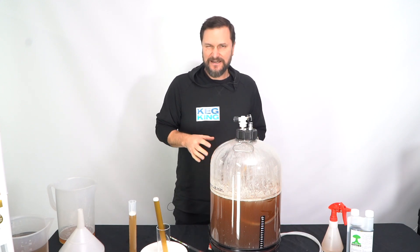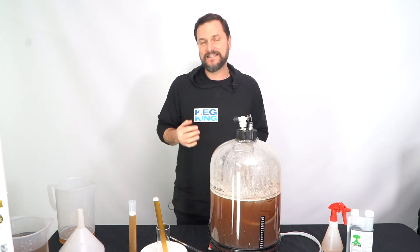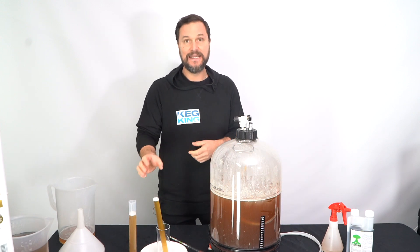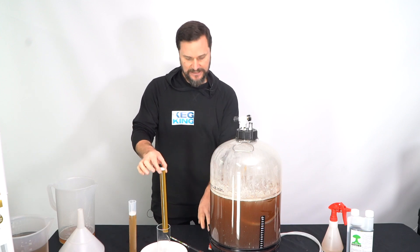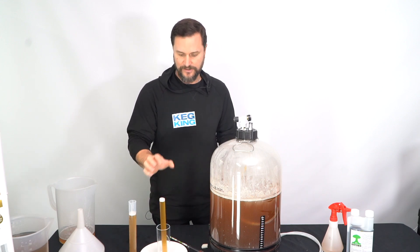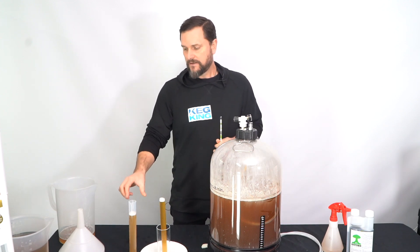Now it's time to make sure that fermentation has ended. To check, we're going to do a quick hydrometer reading. You get a hydrometer with this kit, and it comes in a storage container. You can remove the top of the storage container and the little bits of cotton from inside, and use that vessel to float your hydrometer.